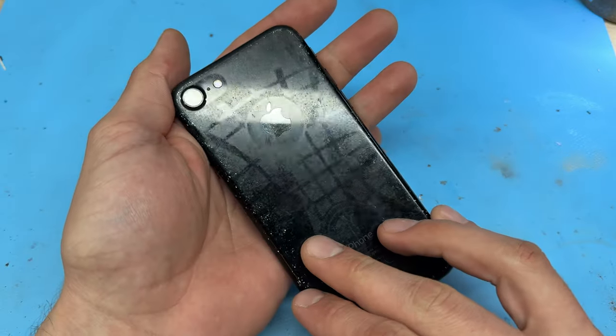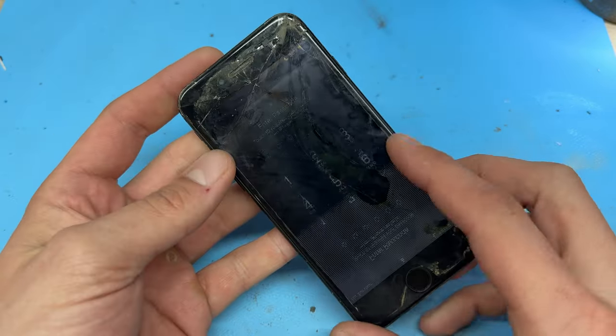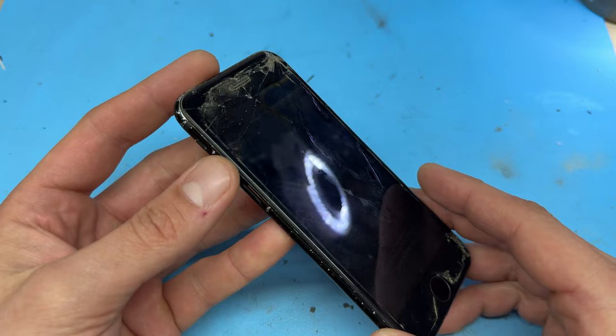In this video, I'm going to show you step-by-step instructions on how to replace the broken screen on the iPhone 7.